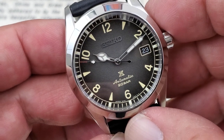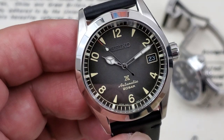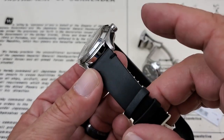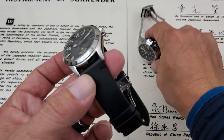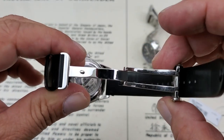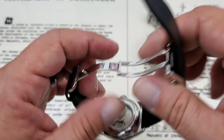I do like the little orange pip on the second hand. You'll also notice that the hands reach all the way out to the indices, which is a really nice touch. This particular one comes on the leather strap, whereas my SBDC087 comes on a bracelet. I do like the heft and feel of the bracelet, but this is a really nicely done leather strap. You've got a deployant clasp — very nicely done, all polished, high quality. I've never had a Seiko deployant clasp before, but I'm pretty impressed with the way this one is put together.